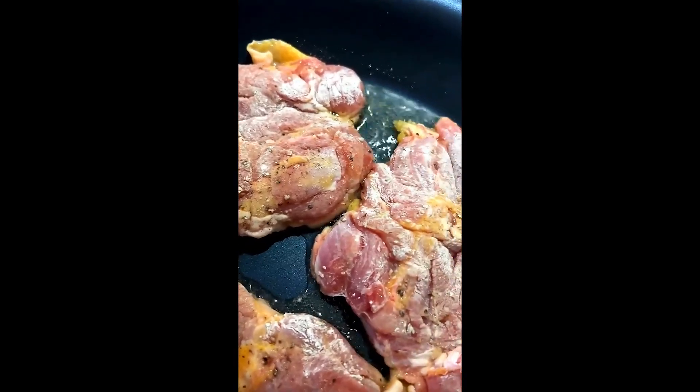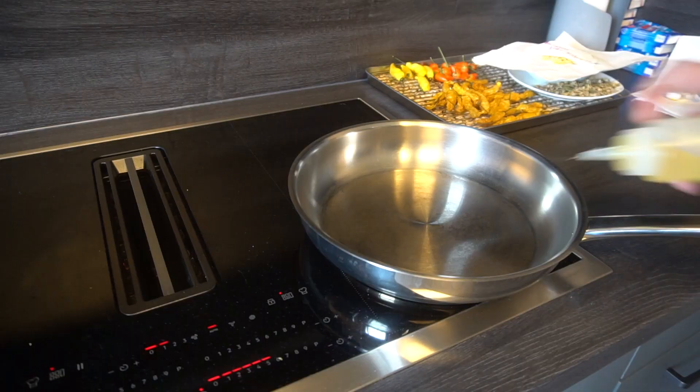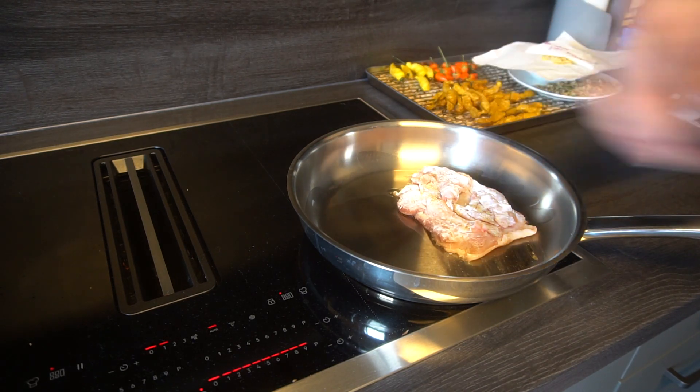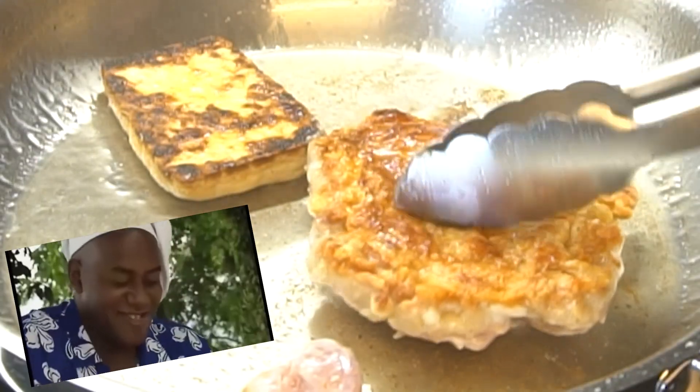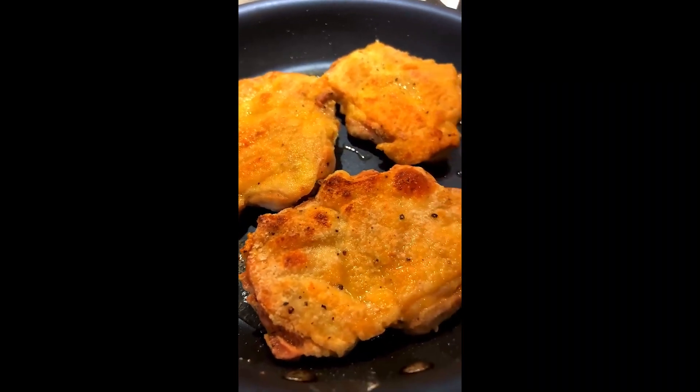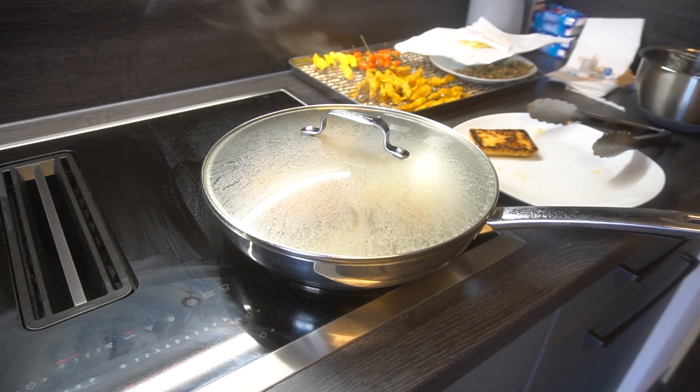Pan fry the chicken for 7 minutes skin side facing down. Flip — oh, that's another spicy meat. Pan fry for another 5, or maybe 7, minutes.